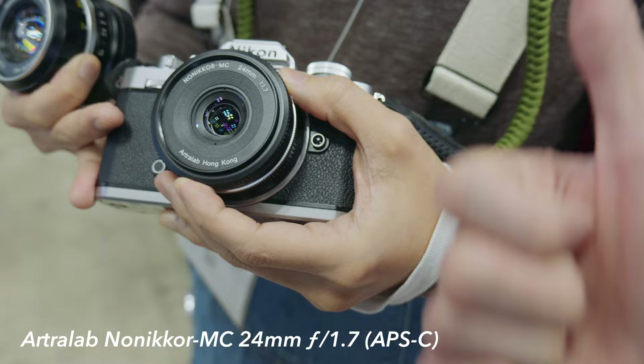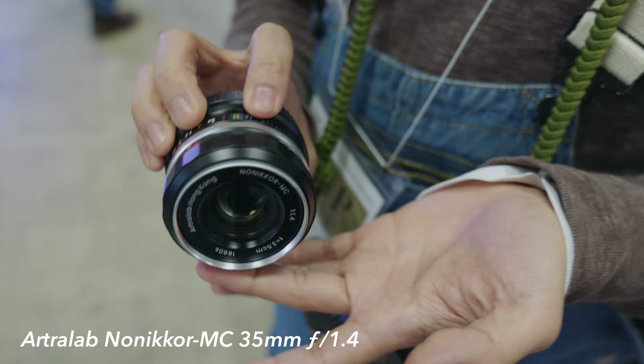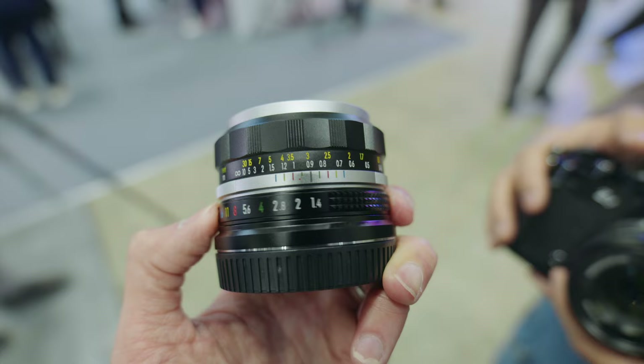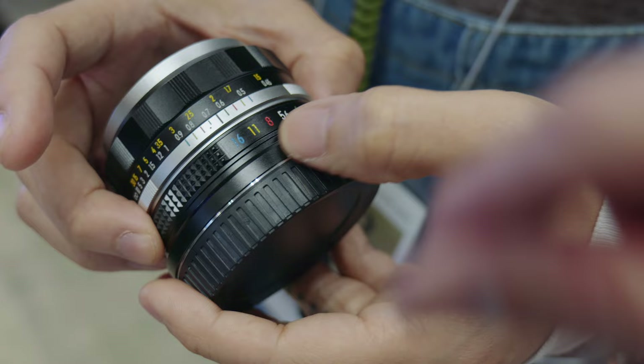And this is the full frame 35mm version, F1.4. This is also smooth like butter. It has colorful aperture values — the same color scheme from actual old Hong Kong lenses. It helps you check the depth of field and do zone focusing. Apparently this is all handmade — all the color markings, they emboss it and then paint it, like a mahjong tile.